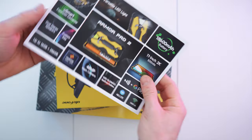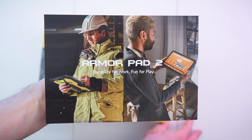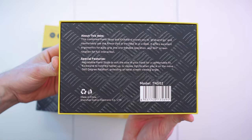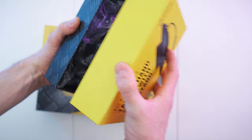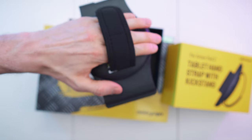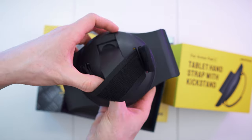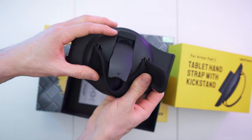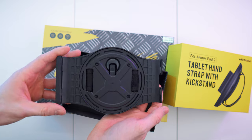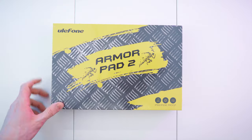So there we go. Check it out — I got this awesome leaflet right there with all the crazy specs and features: durability for work and fun for play. I also got this accessory. It's yellow on all the other sides and on the back we have all the specs and details. This is a tablet stand with straps and a kickstand. You can use it like this for the perfect grip. Inside, we can completely remove the strap. There's also a kickstand that will snap in place — really great for grabbing it. The tablet hand strap comes with a manual as well.